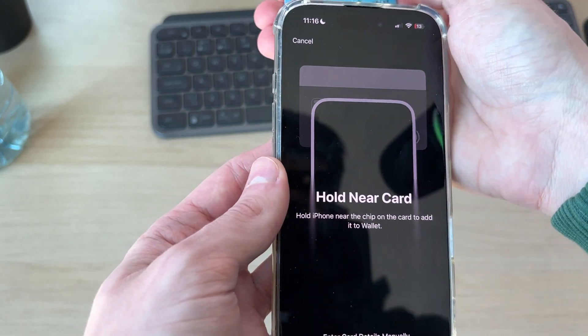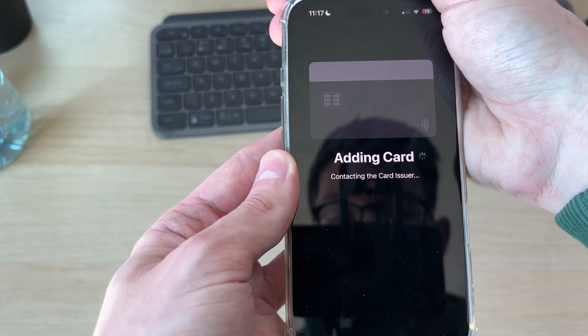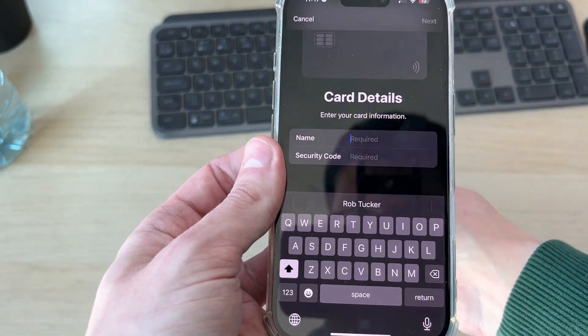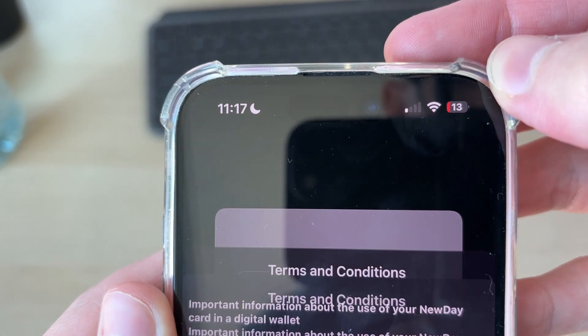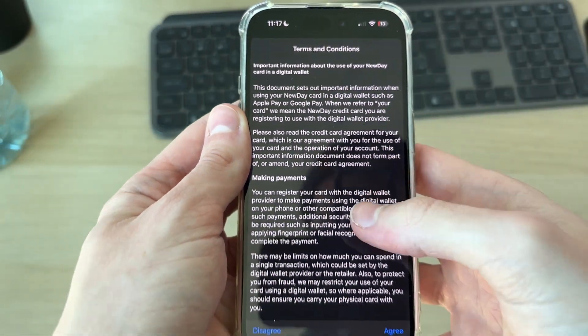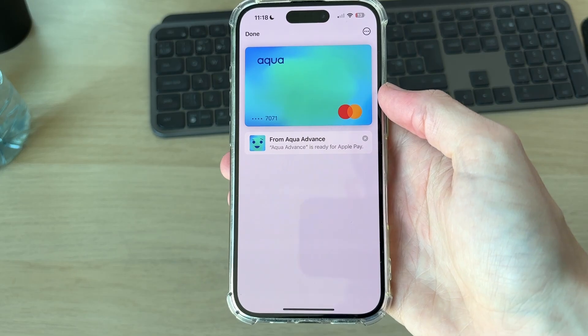I'm now holding my phone over the card and it's contacting the issuer — we can be patient. I'll need to go and enter in the card details here. After we've added them, press next in the top right. You need to go and read and agree to the terms and conditions. The card has now been added.